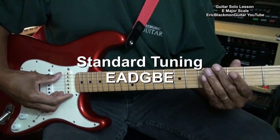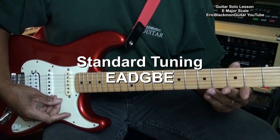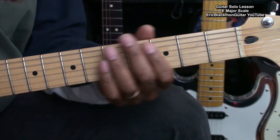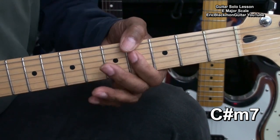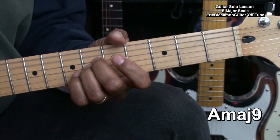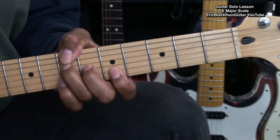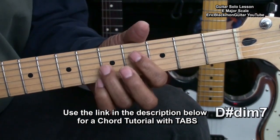The guitar is tuned standard E A D G B E. We'll be learning to solo across a backing track that I've put together with Band-in-a-Box that consists of the chords C sharp minor 7, G sharp minor 7, A major 9, B7 suspended 4, E major, and D sharp diminished 7.